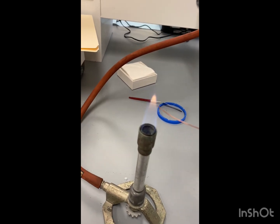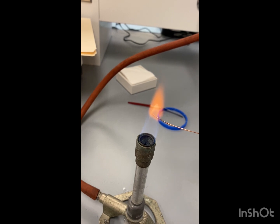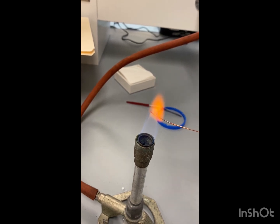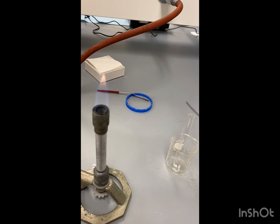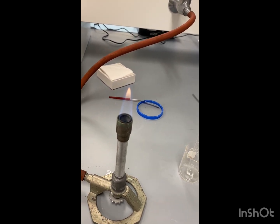So my copper wire — first we're going to get it until it's red hot. We're going to let that cool, and we're going to get our solution and then do the flame again.